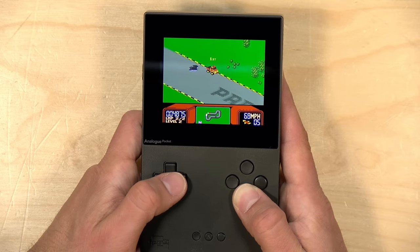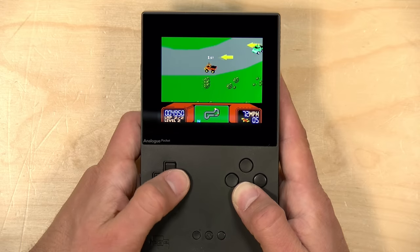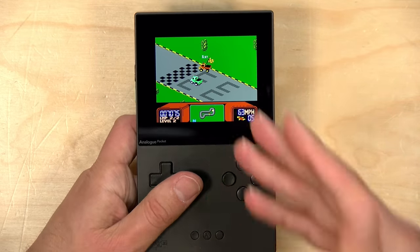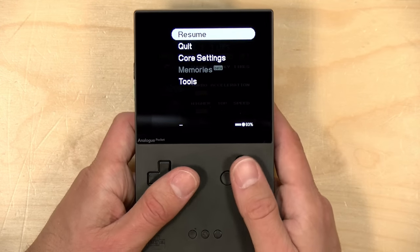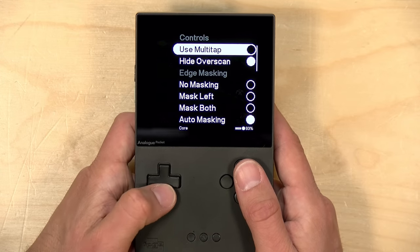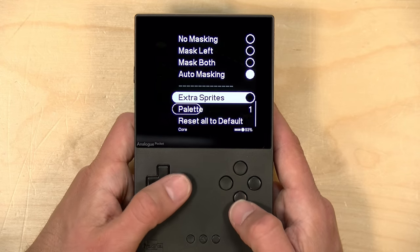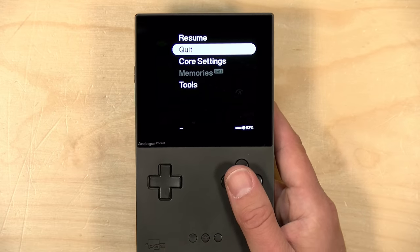Although the core doesn't have a lot of the features you might expect on an emulator, like save states, there's just been so much development and improvement over the last couple of weeks that I don't think it'll be too long before we start seeing some of those things. There are some core settings you can adjust — for example, if you have it docked, you can use multiple controllers, and you have some image quality changes you can make, but not a lot just yet.